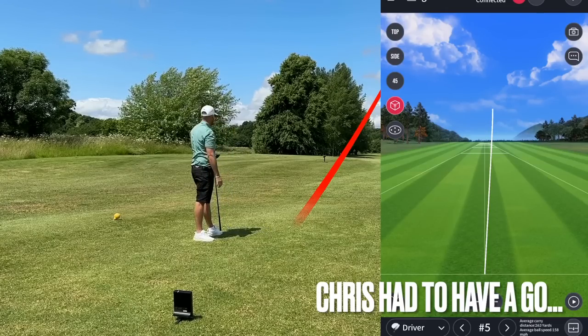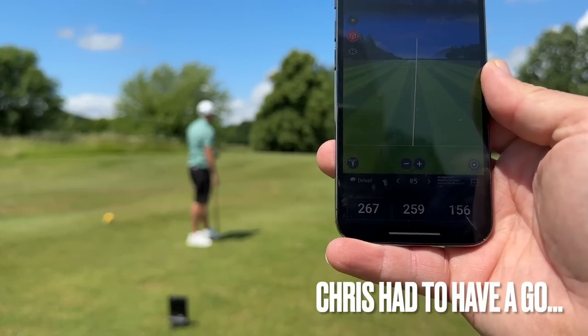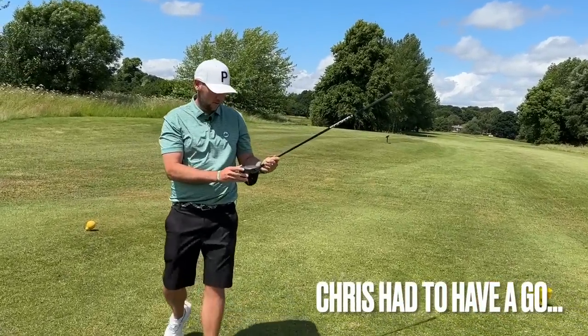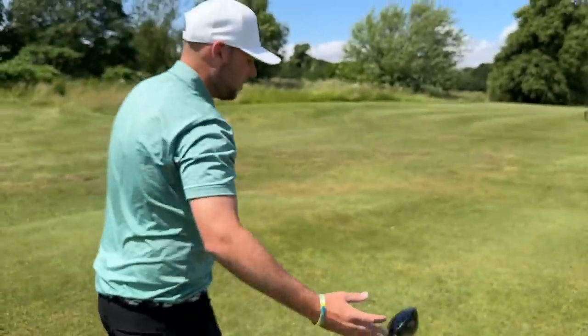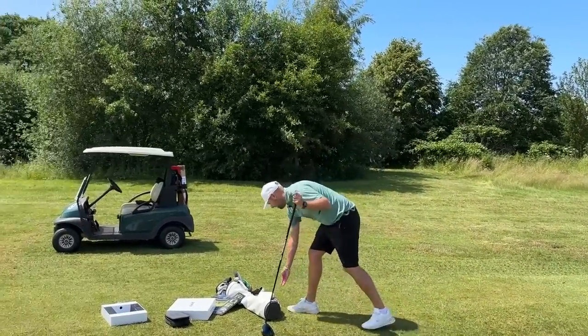It picked it up straight away. We've got a 259 carry, 267 total. Was it high out the face? It was extremely high on the face — we can just about see it. That's the tee mark, and that is exactly where it came out on the face. Although it was one of the best drives I've ever hit on this hole, so I'd be quite happy with that. A great way of potentially working on your problem hole as well.